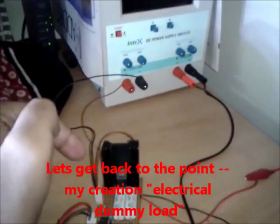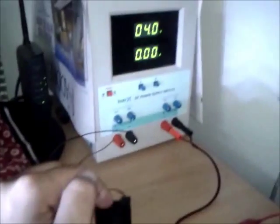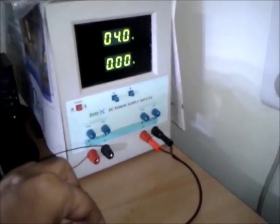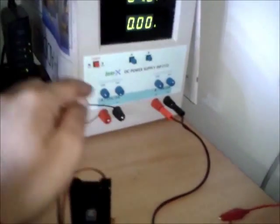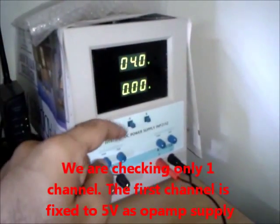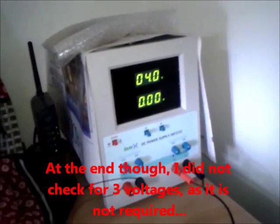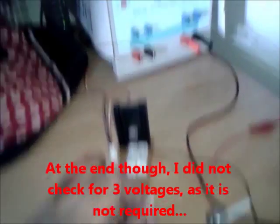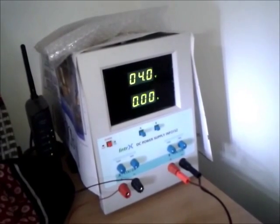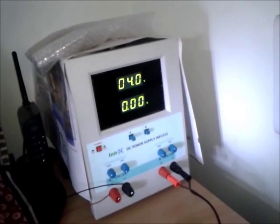Coming to the part of testing my power supply as well as my newly made dummy load. I have set the voltage to 4 volts going to the load. There is another channel supplying 5 volts for the op-amp. I will check at three different voltages. First, let's check at 4 volts - I'll increase the current setting by changing this potentiometer. The initial current is very small, probably in milliamps, and the resolution of this power supply does not allow me to measure anything less than 10 milliamps.